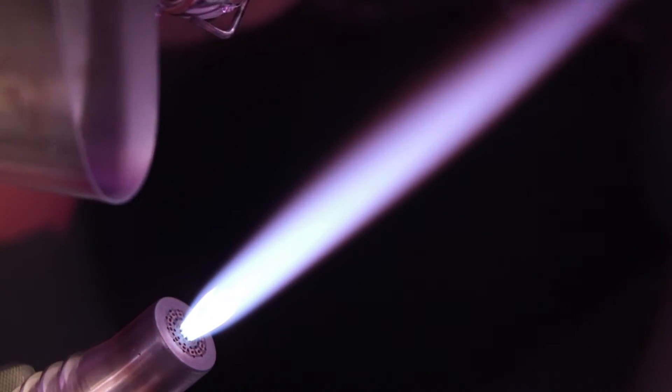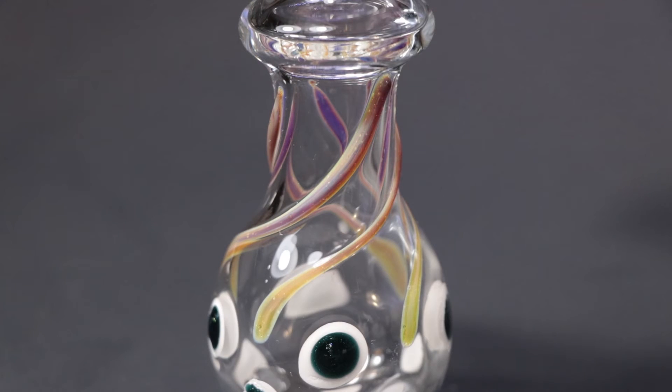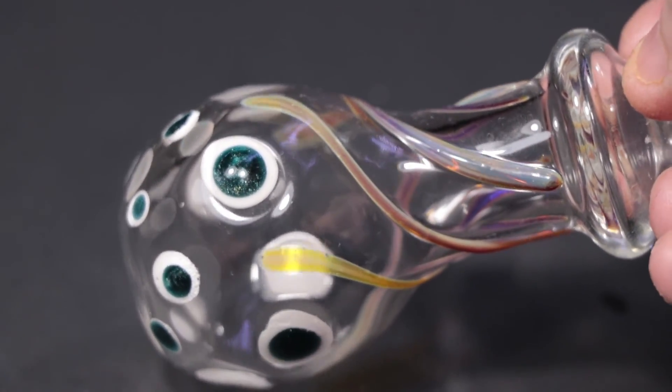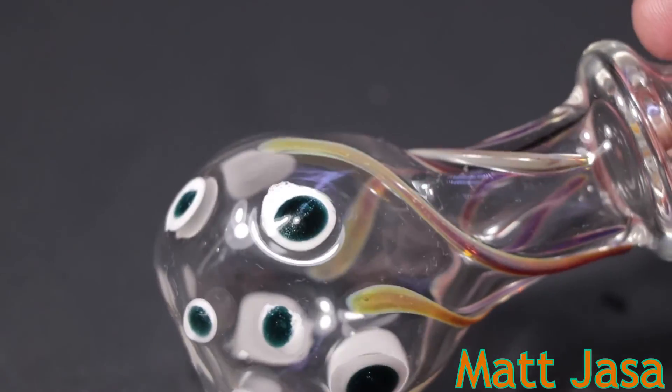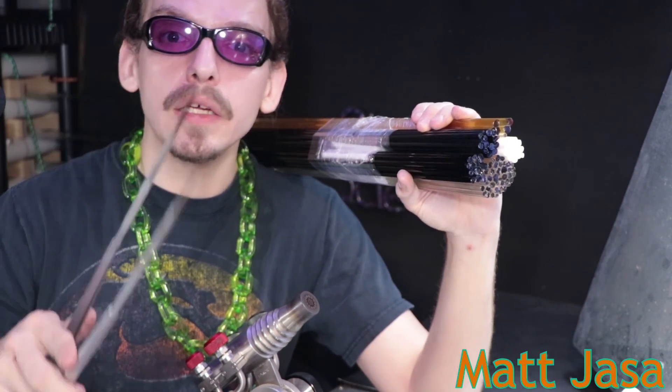This little flower vase is done. It'll go in the kiln at 1,050°F for 30 minutes. Here's the little vase I made — I'm liking it. I like the spiral coming down and that Maria really gives it a good touch. And that'll do it for this video. This is Matt Yassa, thank you for watching and have a great day.